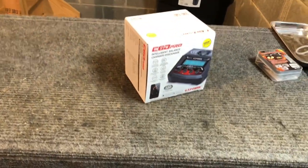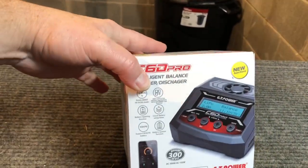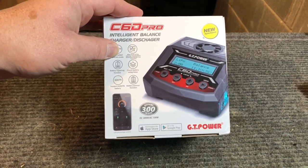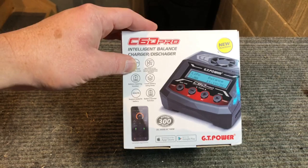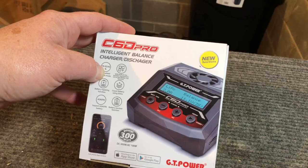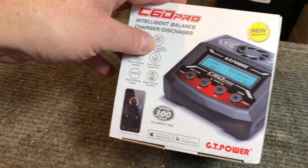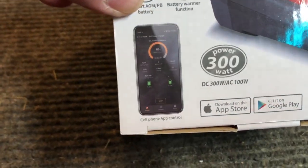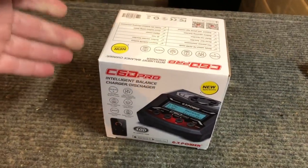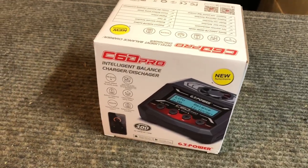What's going on guys, hope you are having a great day. Today we're going to do a little unboxing — talked about this during the giveaway video — but GT Power has sent me along a few different chargers. Today we're going to do an unboxing on the C6D Pro intelligent battery charger and discharger. This thing's got quite a bit of different functions, and it actually has a Bluetooth app that goes with it so you can change settings and know when your batteries are charged from your phone.